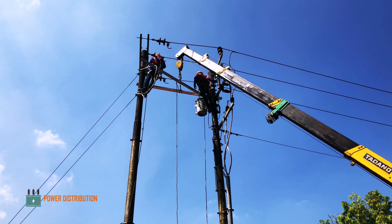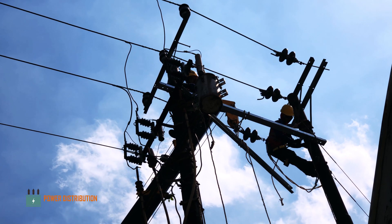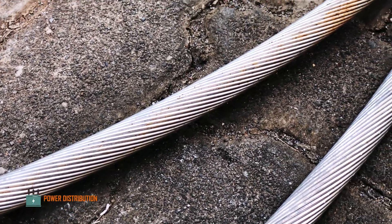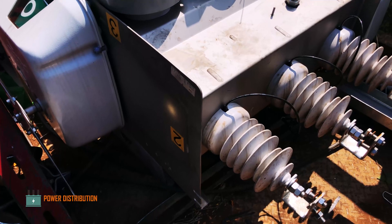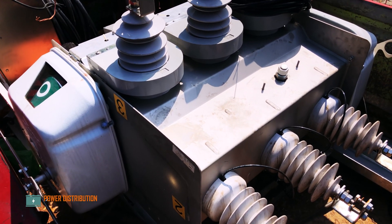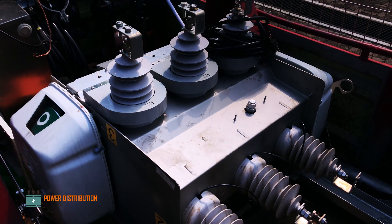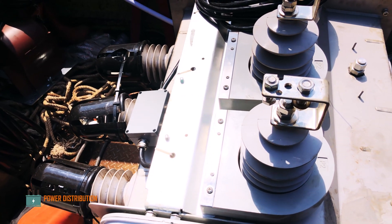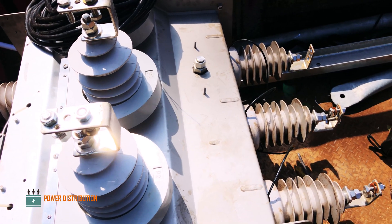A new cross-arm is being installed on the pole to accommodate the three-way load break switch. The new wire to be installed is 240 millimeter squared, and this is the three-way load break switch, which has three bushings — two input and one output. The output bushing goes into the cubicle and loads.